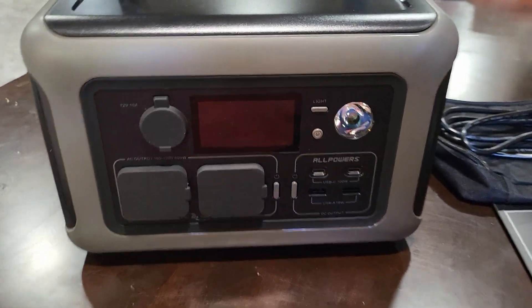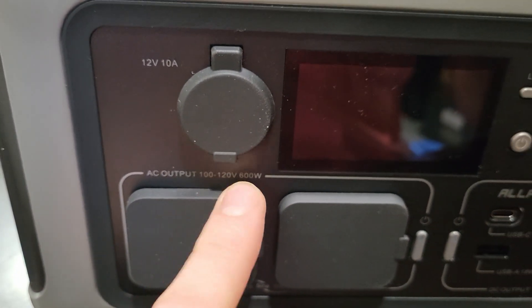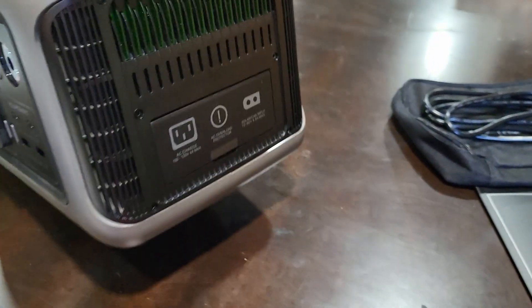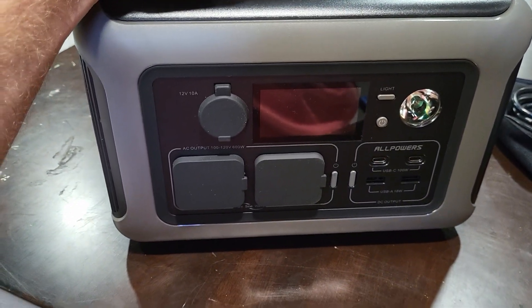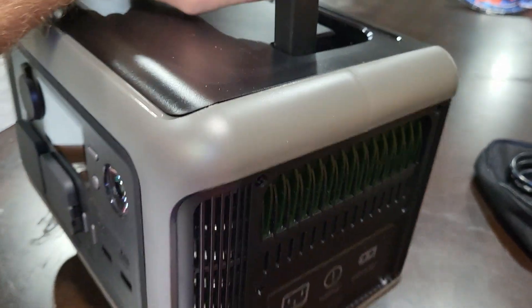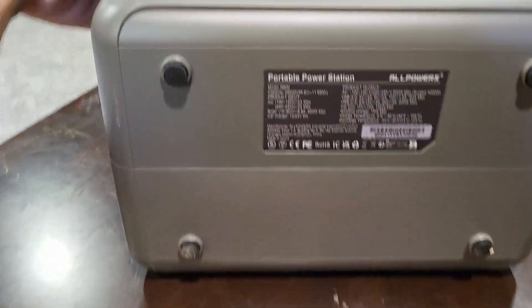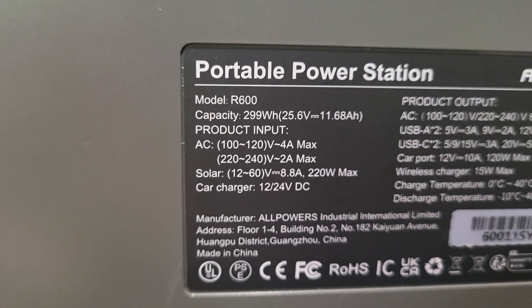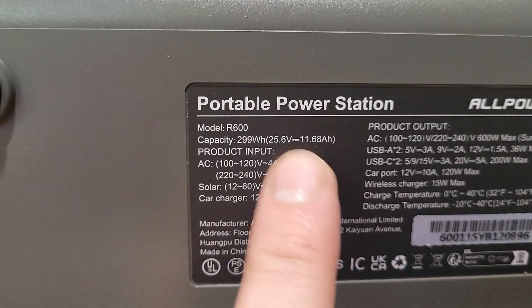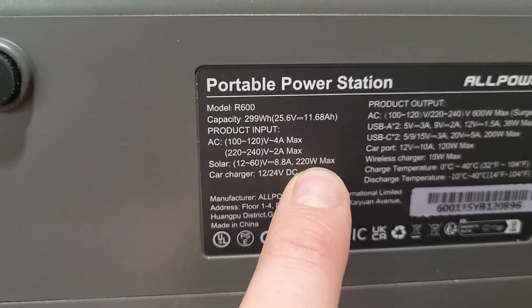This power station has a 600 watt inverter and they claim that's continuous, which is really impressive because it has a 300 watt hour battery. What they did was stick a giant inverter and high output battery in it to keep the size factor small and the weight fairly low. It's got lithium iron phosphate — LiFePO4 — battery: 299 watt hours, 11.68 amp hours at 25.6 volts, and solar max of 220 watts.